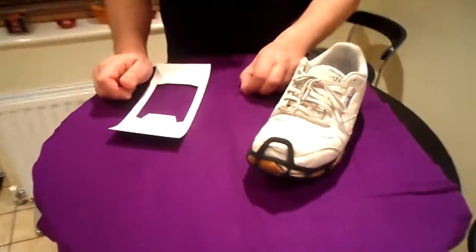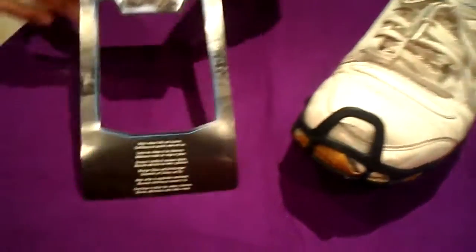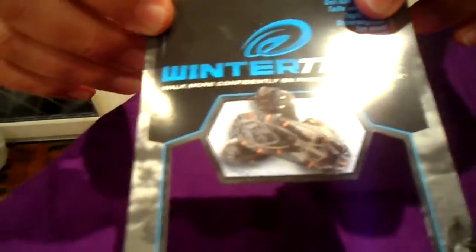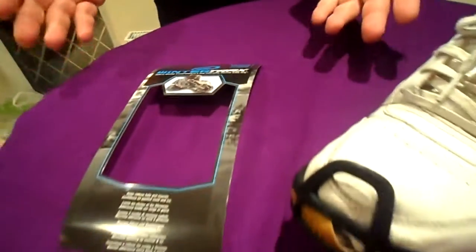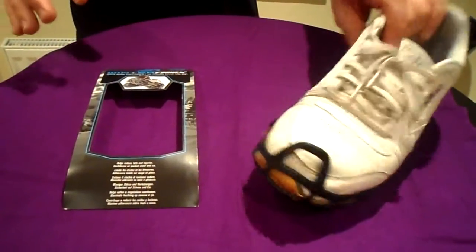So I saw these in the shop, was a bit sceptical at the time, but they've turned out to be absolutely brilliant. This is the particular brand I bought — Winter Trax — but basically it's like snow chains for shoes. It sounds like an absolute con, waste of money, but they were really brilliant.